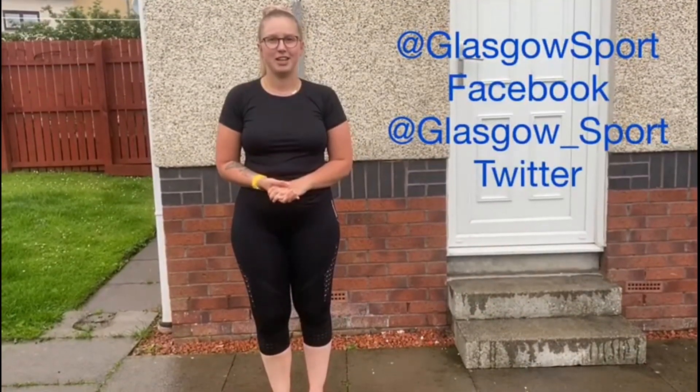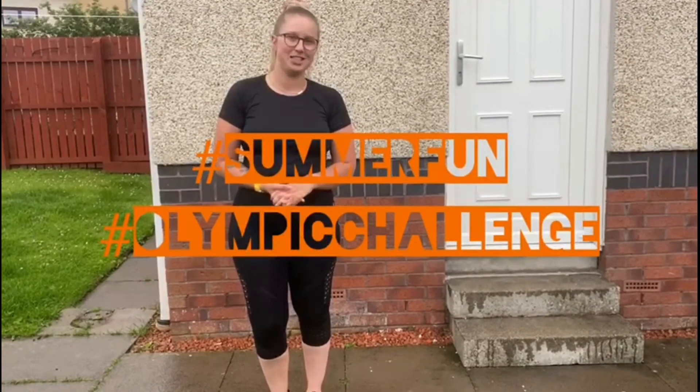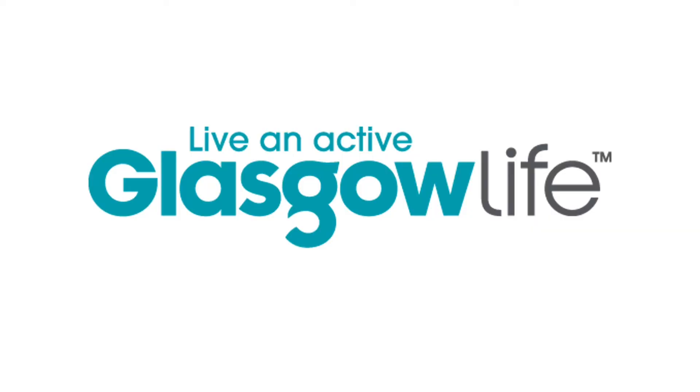Make sure you've recorded your results and sent them in to the Glasgow Sport Facebook and Twitter page using the hashtag Summer Olympic Challenge. Stay tuned for next week to see what the new challenge is. For more games and activities, download the Glasgow Sport Game Time Activity Pack from our website.